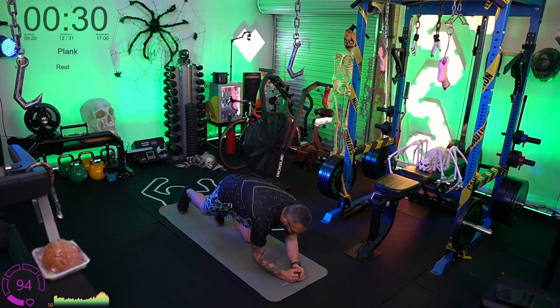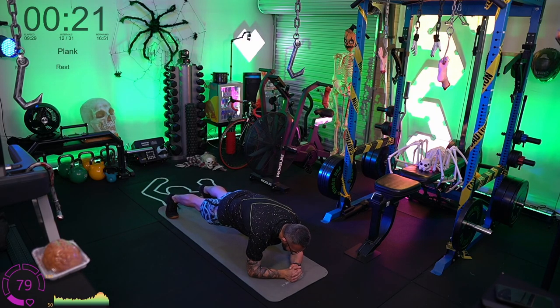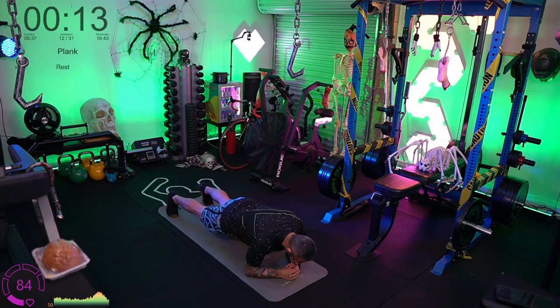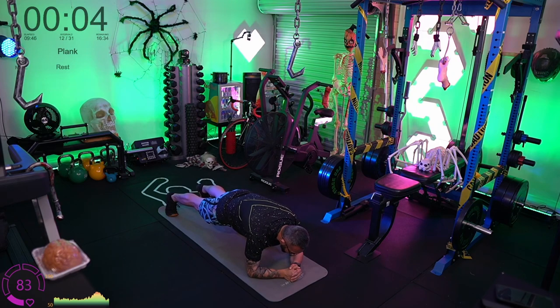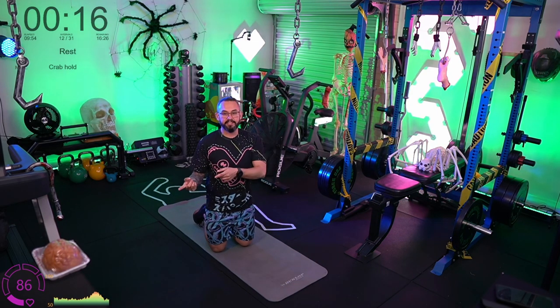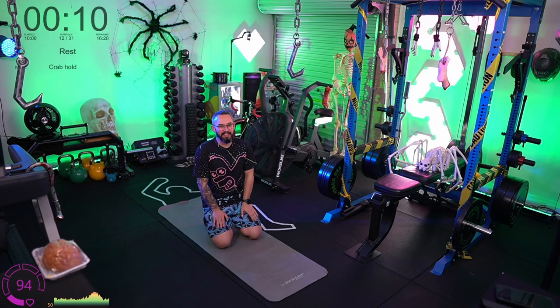Shoulders over the elbows, straighten those legs, squeeze the quads, squeeze the glutes, push the heels back, and breathe into the belly. If 10 seconds is your thing, drop down — one, two, three — back up and count to 10 again. Whatever time it is before your core muscles start to break down, start to shake, or lose stability in your glutes — that's when you drop down, reset, and get back into it.